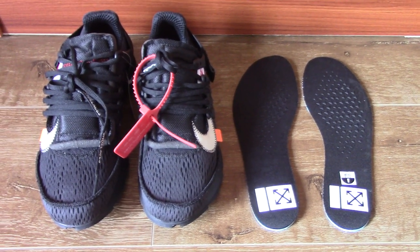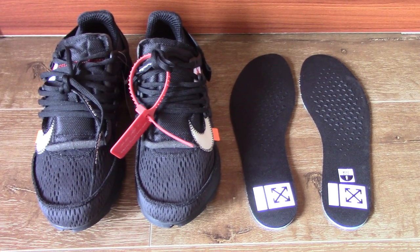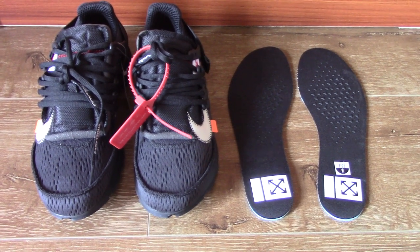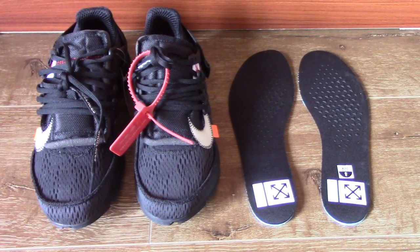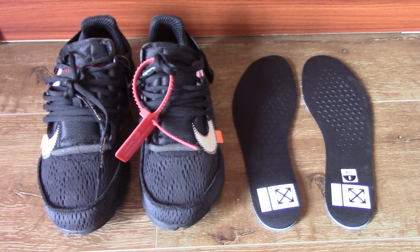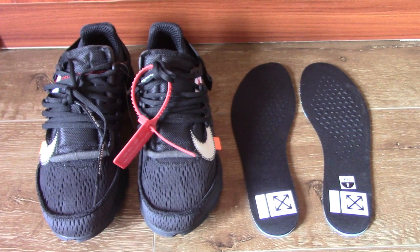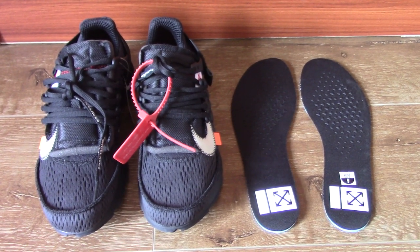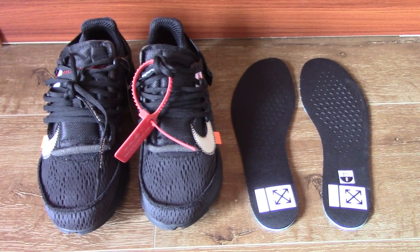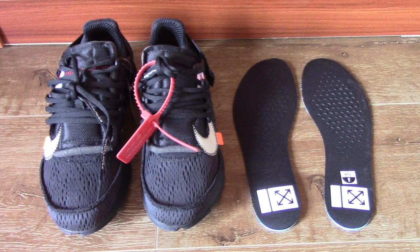Finally, the Off-White Bristol Black got released. Some people can get the retail pair and some can't because the retail pair is limited. Also, some people can't afford the expensive price. So here, I want to tell you where you can get a copy of the exact same quality pair as the retail and can get the best price you can afford.